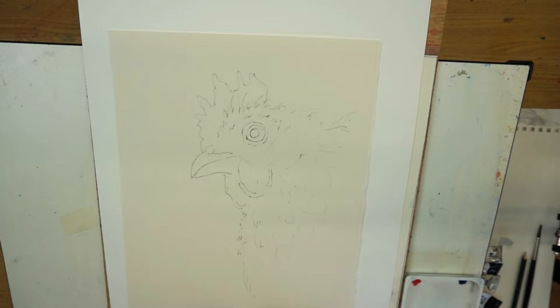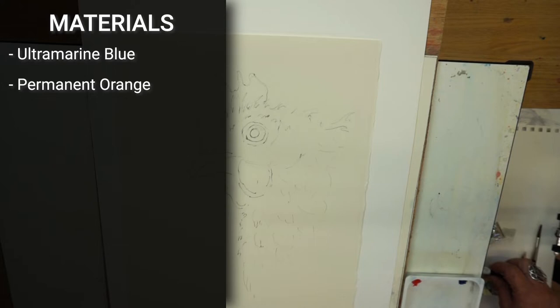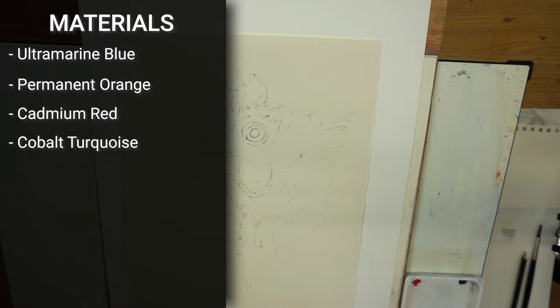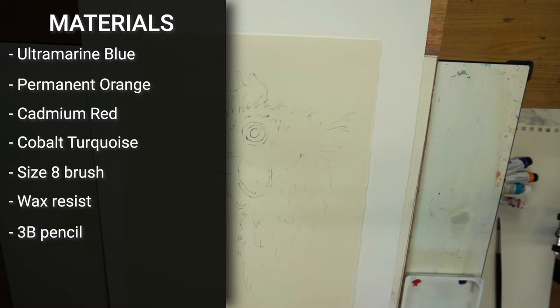This demonstration is for my Patreon group, but I also want to share with you how we're going to put the eye in. If you enjoy this and want to see the finished painting or the full demonstration, please do follow my Patreon channel. So you can see I've got my drawing down. I'm using four colours: ultramarine blue, permanent orange, cadmium red, and cobalt turquoise, put onto my palette. I'm using a size 8 brush, a little bit of wax resist, a 3B pencil for the drawing, and I'm working on Saunders Waterford paper.